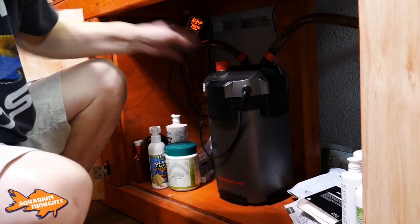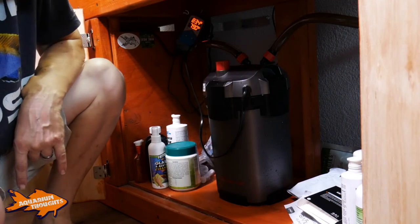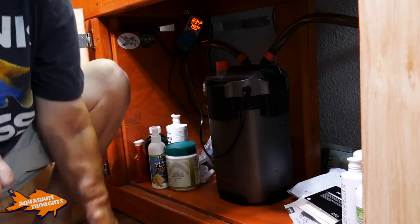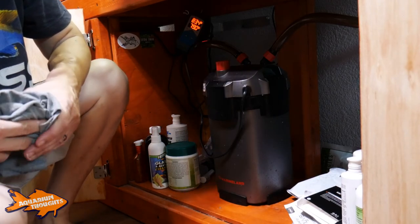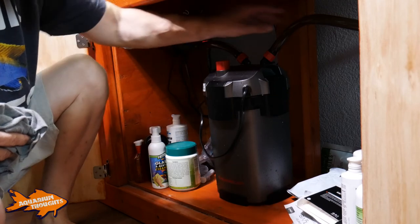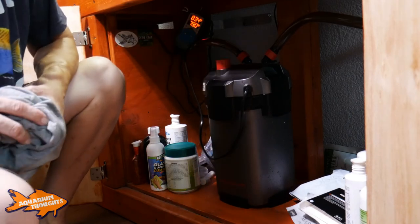Looks like I don't even need to prime it — I can hear the water flowing in there already. So now what I'm waiting for is the canister to fill with water. Luis Rodriguez might be onto something here — maybe I just wasn't reading the instructions properly, but it does seem like it's going to work the way he said it will. I can hear water flowing through both the inlet and the outlet — the inflow and the outflow. Looks like it's filled with water now, so I'm going to start this back up and see how it goes.